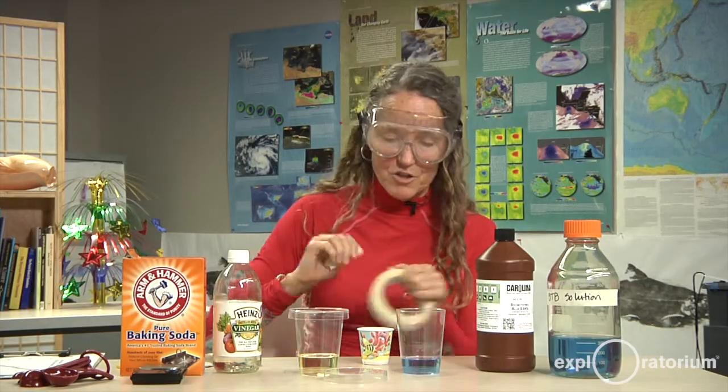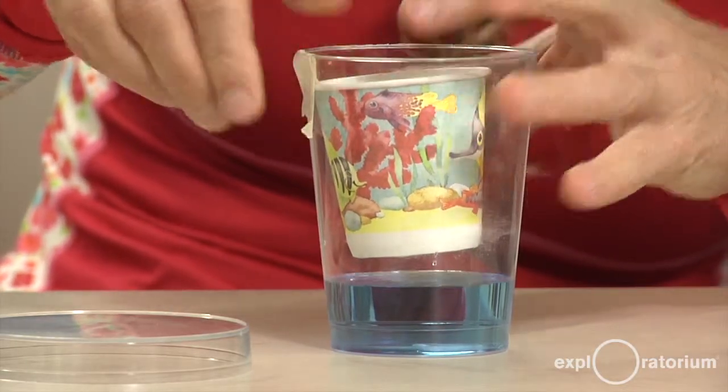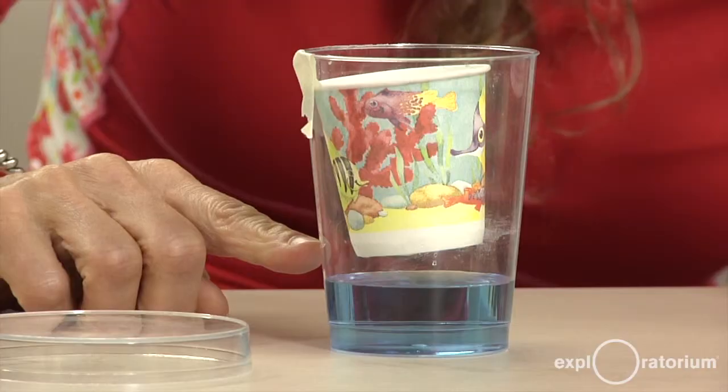It is a subtle change. Encourage your students to be good observers. When I tape this in here I want it below the surface of the cup and also above the surface of the water.